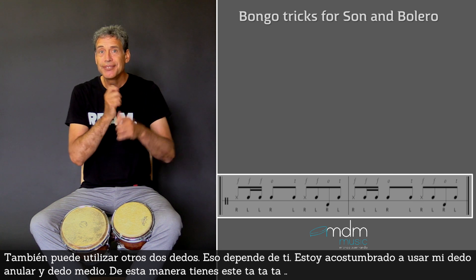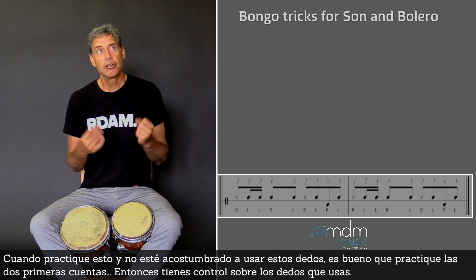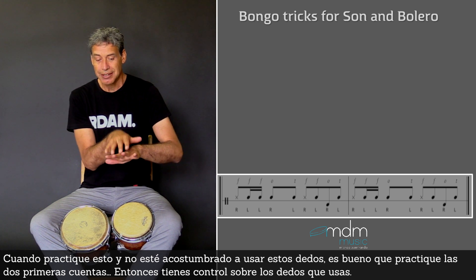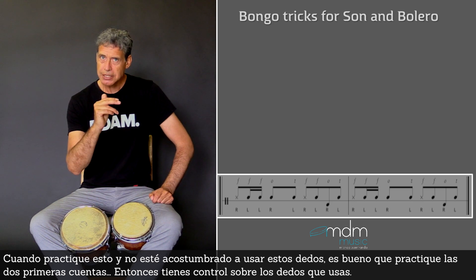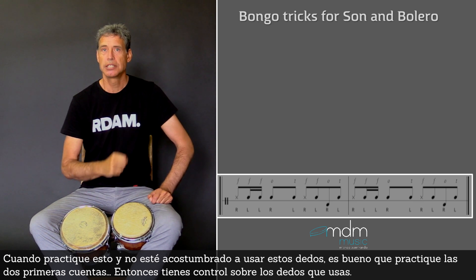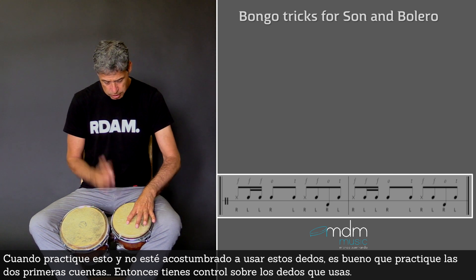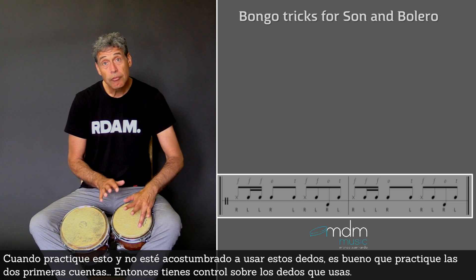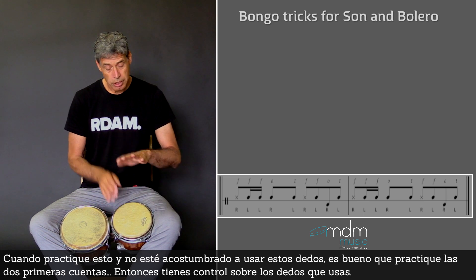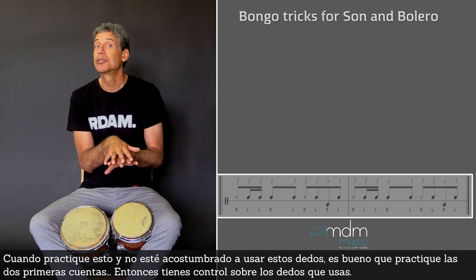In this way you get this feel. So when you practice this and you have never used the left fingers like this, it is good to just practice the first two beats — just this — so you get a little bit of control over the fingers that you are going to use.